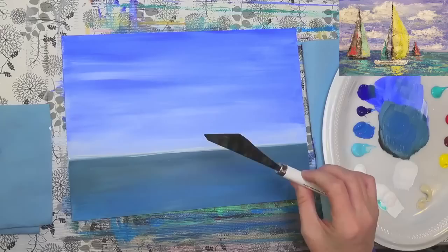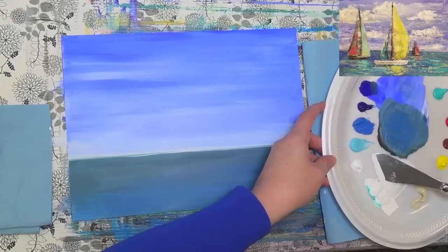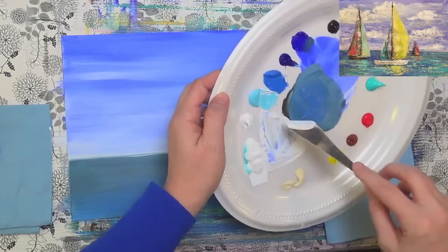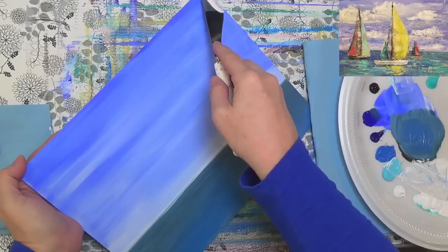I'm going to use a flat palette knife. If you don't have one, you can use a credit card — that'll work just as well. I'm just going to scoop up some paint on here — I've got white and I'm going to grab some light blue permanent and a little bit of ultramarine blue and just slightly mix them. I'm not going to fully mix them. It's going to be hard to keep it square, so I'm just going to hold it and turn it.